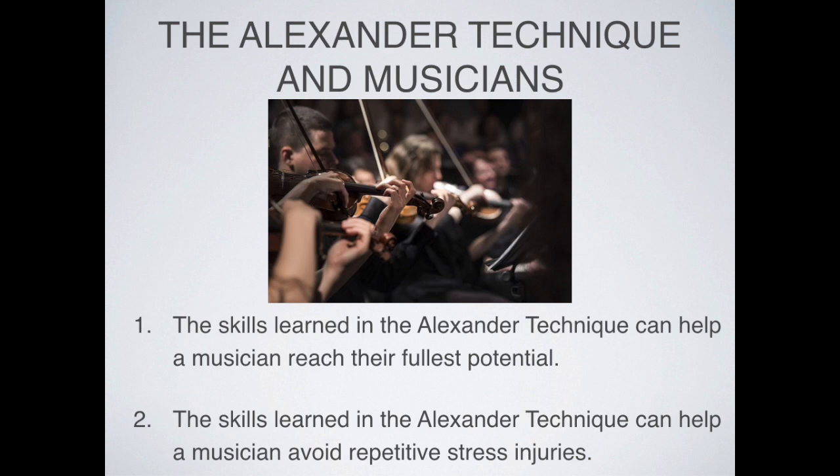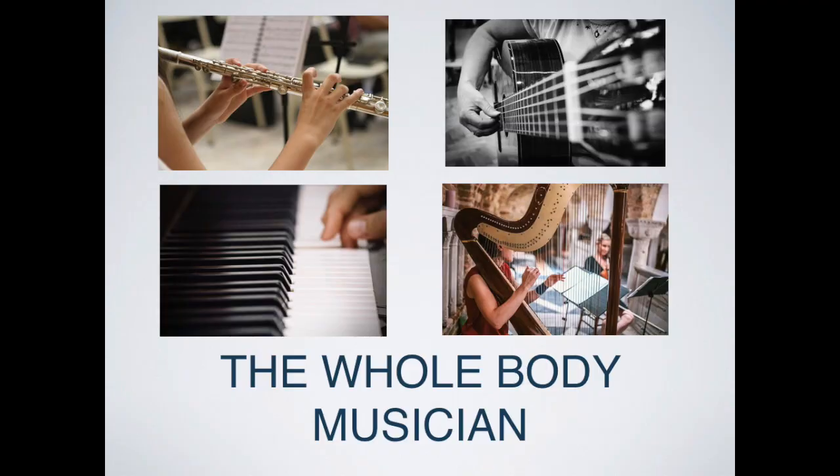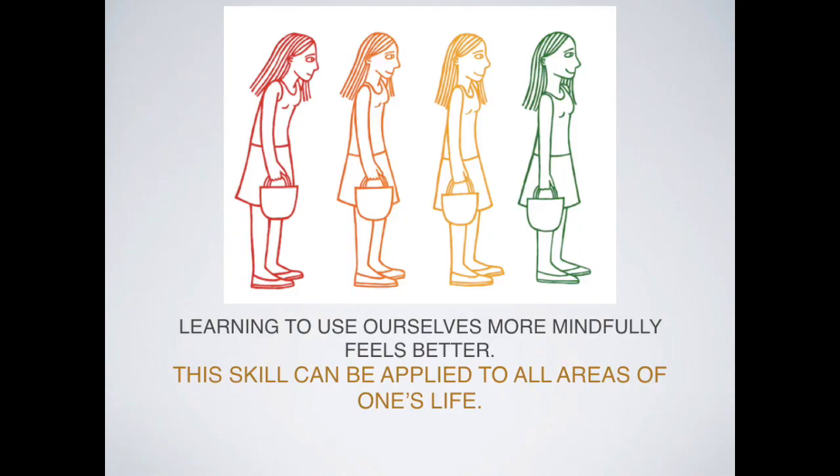There are two main things the Alexander Technique can do for musicians: first, the skills learned can help a musician reach their fullest potential; second, those skills can help avoid repetitive stress injuries. What we want to become is a whole body musician — playing our instruments with our entire bodies, not just our fingers on the keys or the breath going into a horn, but the entire body engaged with the instrument. Learning to use ourselves more mindfully just feels better, and this skill can be applied to all areas of one's life.